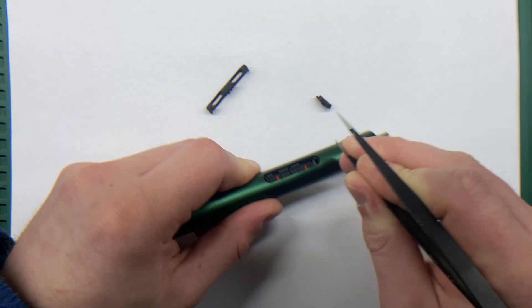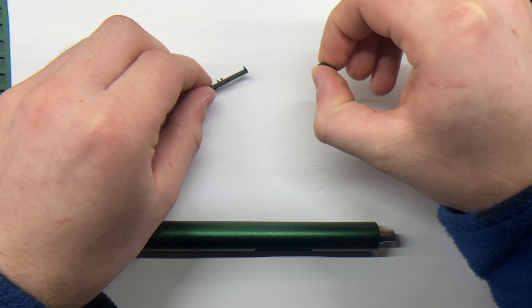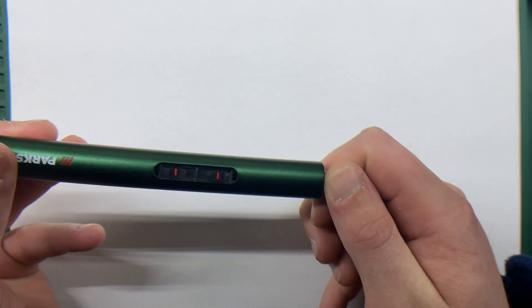Next, I disassemble the screwdriver completely. I carefully remove the internal mechanism and all components. This step is crucial for adapting the inside to fit the new battery and charging module properly.